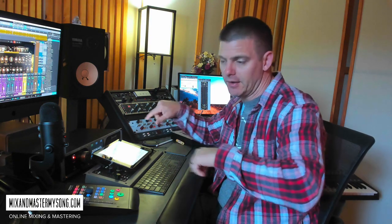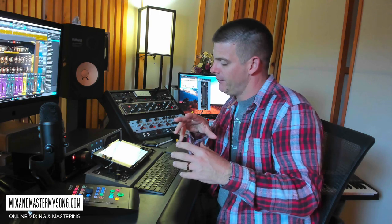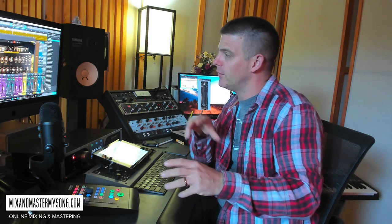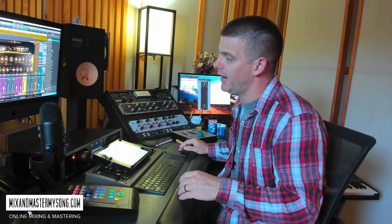A lot of delays back then were analog tape — they would spin around and do the delay like that. This actually has four magnetic drum heads, and you can select which ones you want to be the record heads and which ones are the play heads. It's a pretty interesting unit.